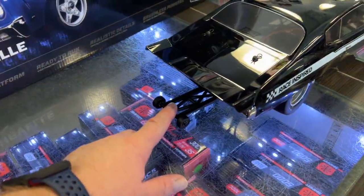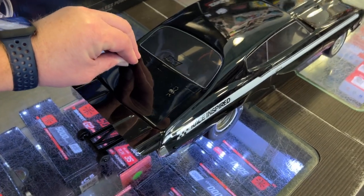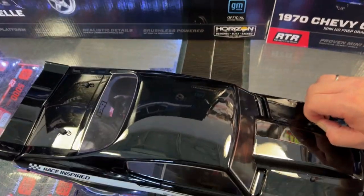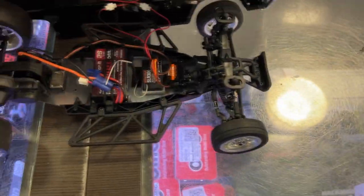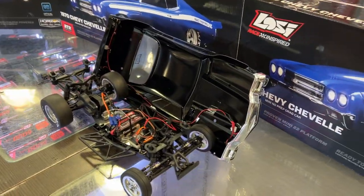You do have the drag bar, drag tires, and the mini skinny front tires — seriously, it's awesome. Let me try to remove the body clips here. There's one, there's the other two — let's remove the body. Now there are lights on this vehicle, and that's one of the things I do like. Realistic brake lights and headlights.